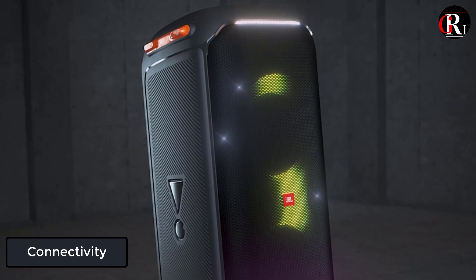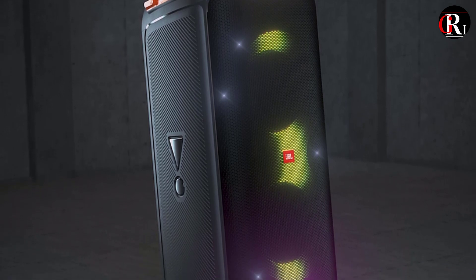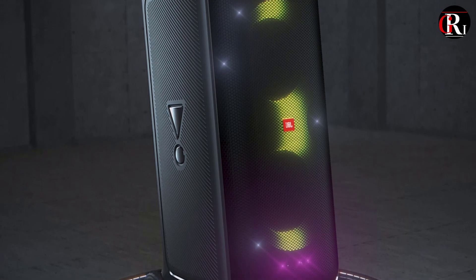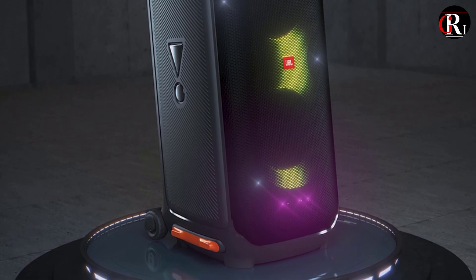Connectivity. One-button true wireless sound instantly pairs two Party Box 710s for an even bigger crowd. The Party Box 710 is Bluetooth-enabled, allowing you to easily connect your smartphone or tablet and stream music wirelessly.